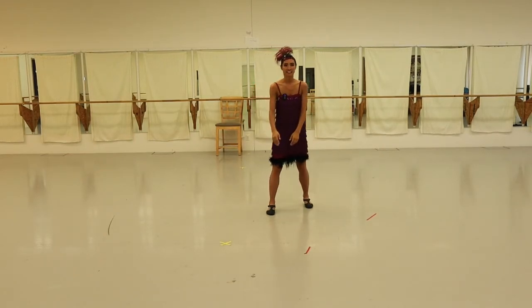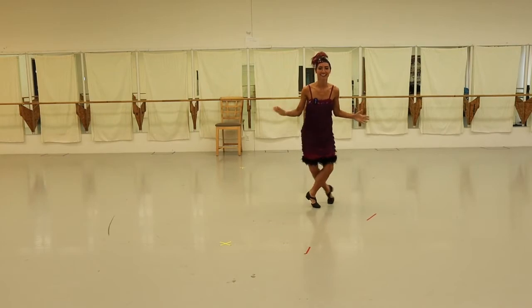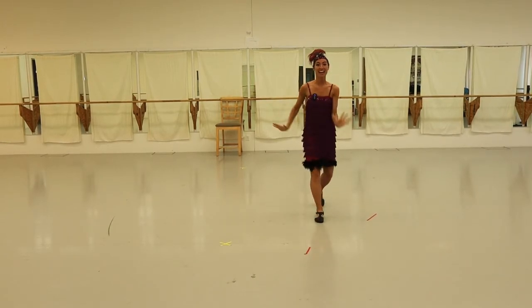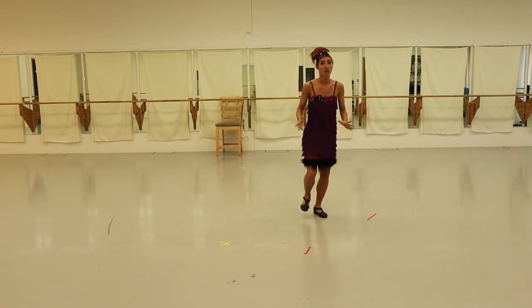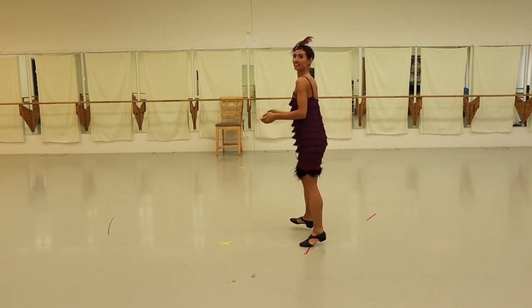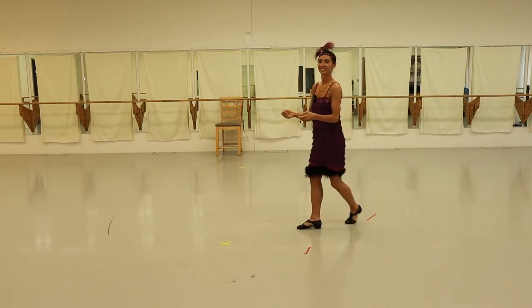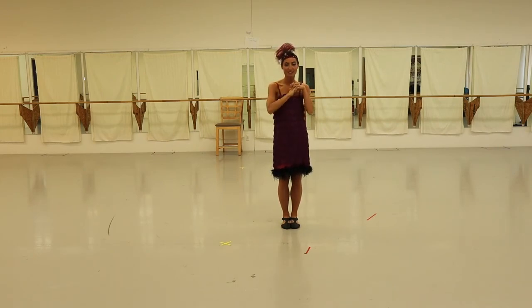You can even add kicks! Hopefully that helped. You can take all those moves and dance like crazy in your kitchen, living room, or wherever you are. We hope you enjoy it — thank you so much for coming!